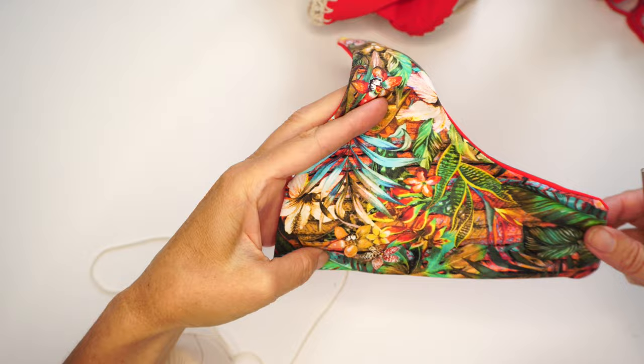The pattern for this top — for the lycra part of it — I'm selling on my website, creativeswimwear.com, and you can purchase there in different sizes. I always make small, medium, and large. So let's start this top.